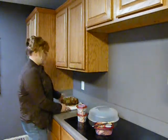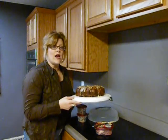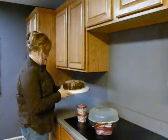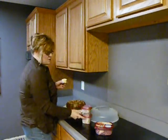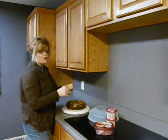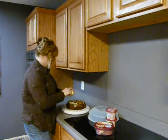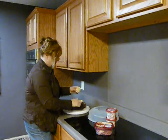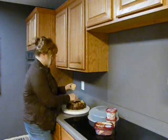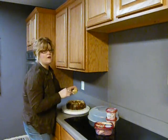We've baked our orange marmalade pull-apart bread and turned it out onto our serving tray. I'm going to take this to our business this afternoon for the guys to snack on, so I'm putting it in a to-go container. I've taken one of the icing containers and spread the icing on the cake while it's still warm, and I'm going to spread the second one on as well. This will go great with a big ol' cup of coffee.